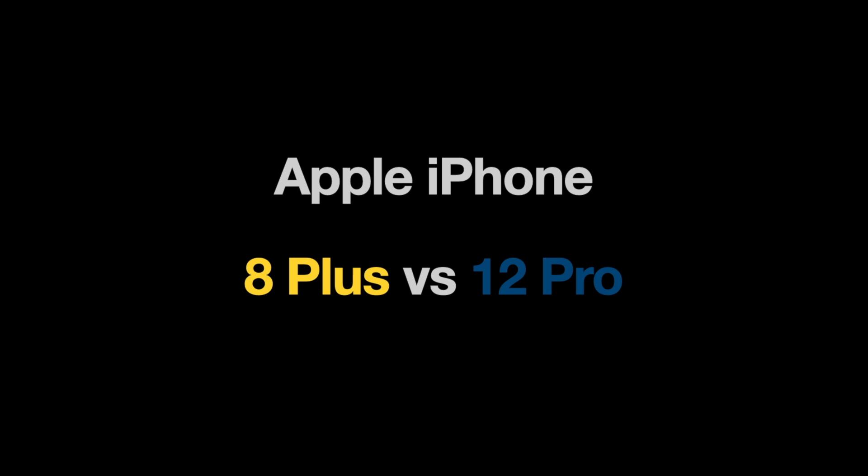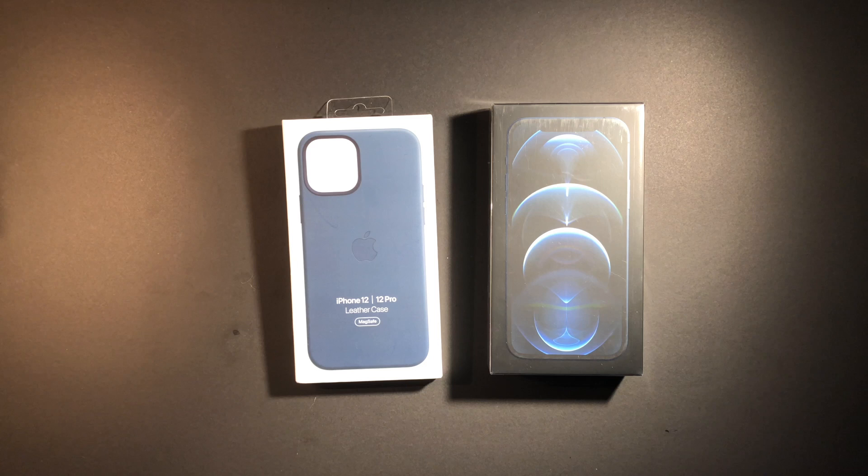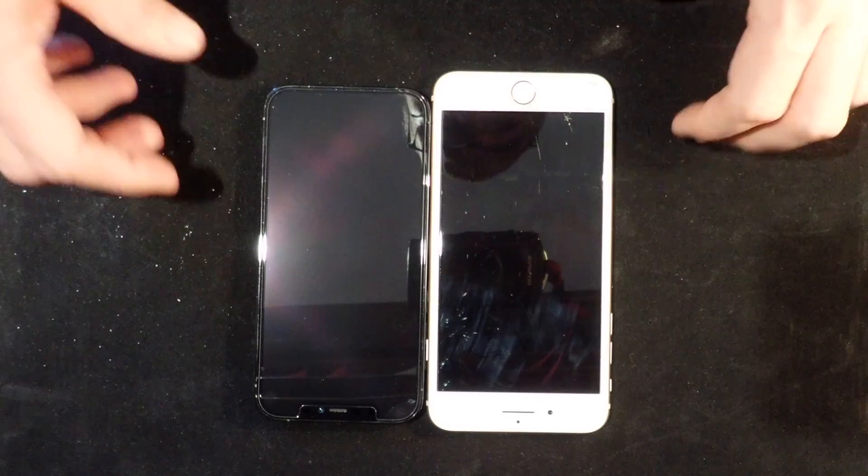This is my iPhone 12 Pro unboxing video. My previous iPhone was an iPhone 8 Plus. There are several reasons I'm upgrading to the 12 Pro. I'll walk through the major ones that made me decide it was time to upgrade from the 8 Plus.